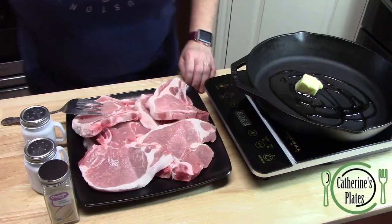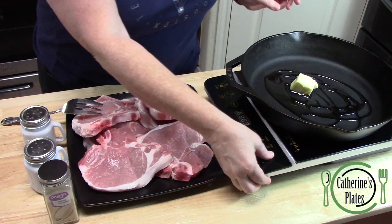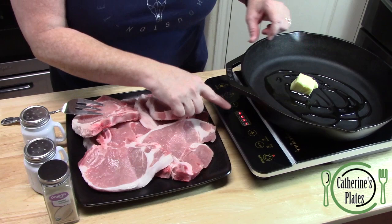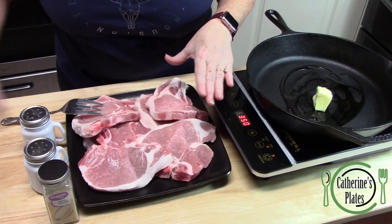If you're ready for this one, check it out. First thing we're going to do is prepare our pork chops. I'm just using a cast iron skillet — you can use a regular large skillet or a large pot. I've got about one tablespoon of oil and one tablespoon of butter. We're going to put this on medium-high heat and let it get really hot.